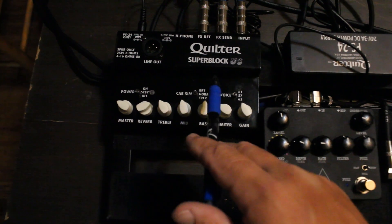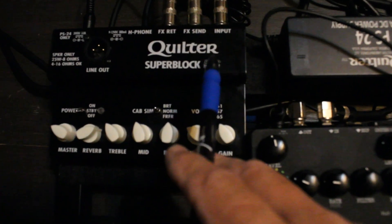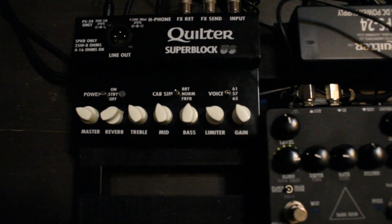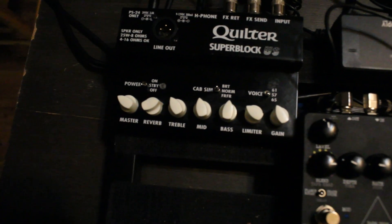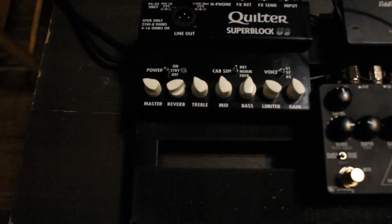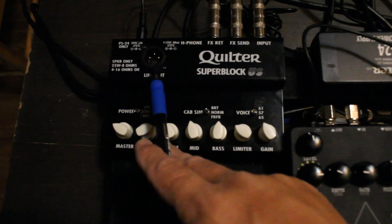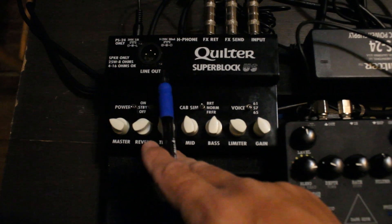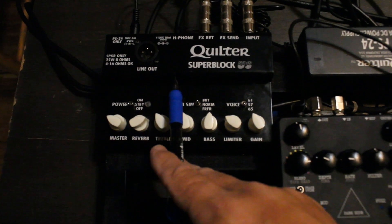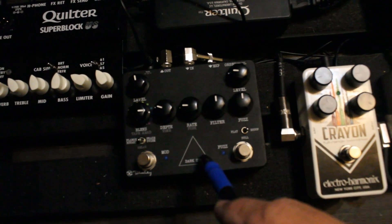We've been talking about the Quilter Superblock US a little bit lately, and you can hook this up straight through a PA. It's actually a little bit better if you hook it up through a PA as opposed to using an external cabinet — it just sounds better. In this setup, you would go into either your mixer or directly into a powered speaker, depending on how light you want to pack.